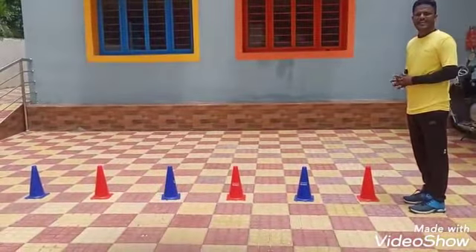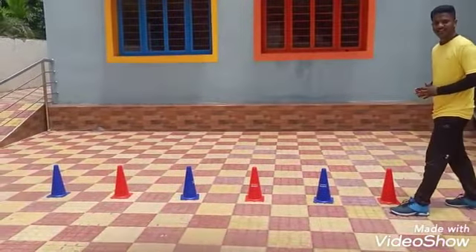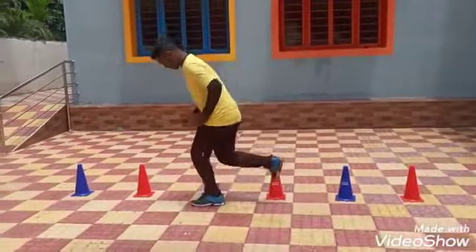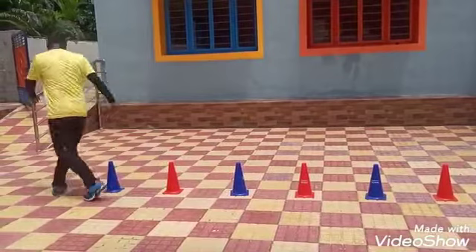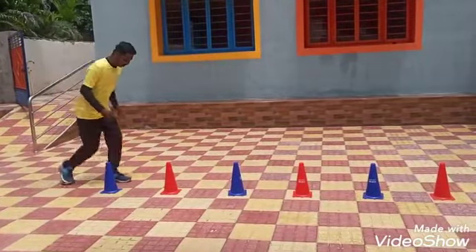Start our video with single leg hopping. Use your left leg like this. Ready? 5, 4, 3, 2, 1, Go! Jump! We have to jump step by step with our left leg only. First left leg, power leg.